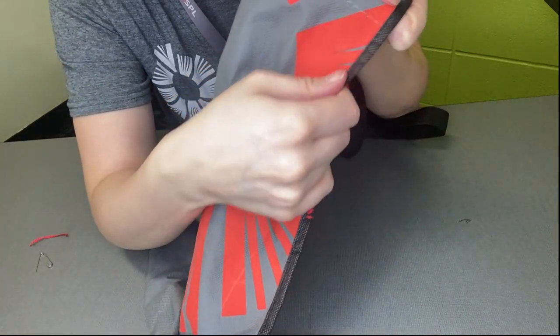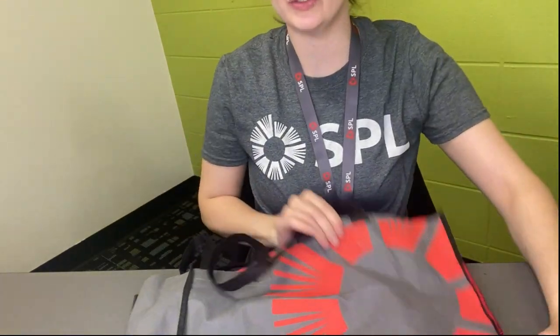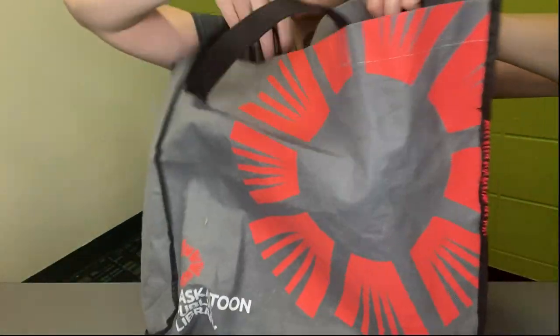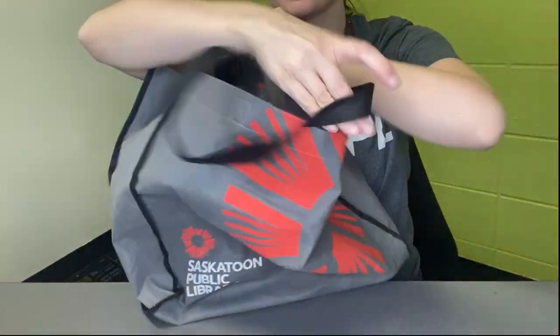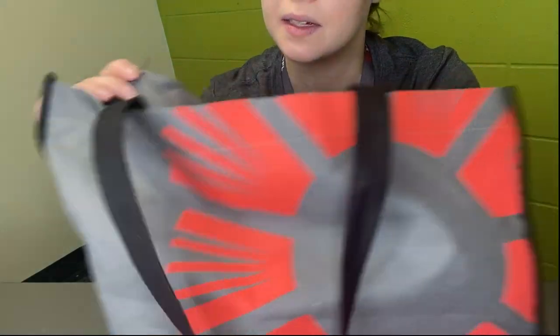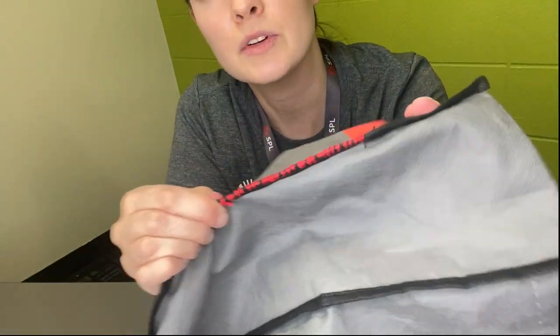And now here is our repair job. So that was pretty easy to do. It's still a visible mend — it blends in with the bag because of the red. And now this bag is ready to hold books again. Look at the inside here — you can't even tell on the inside at all. It's really strong, especially with the double thread. So that's how easy it is to repair a split seam on a tote, especially one that has a little cover like that. Even if it didn't, the thread itself would probably be thick enough.